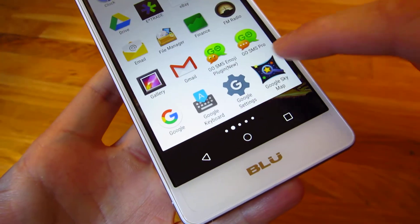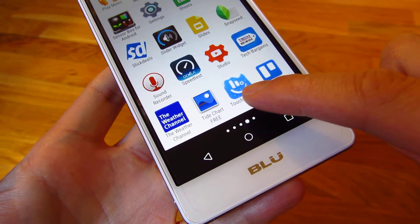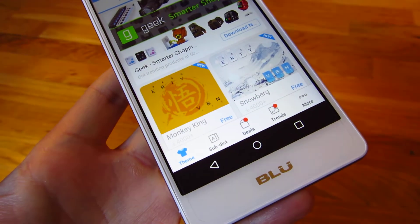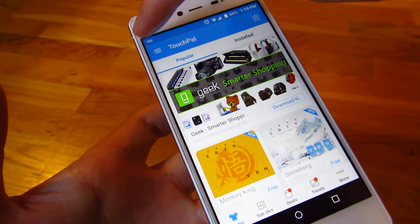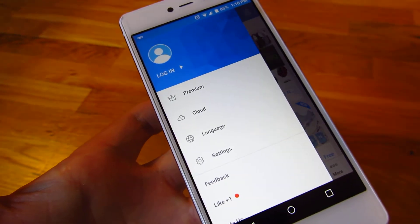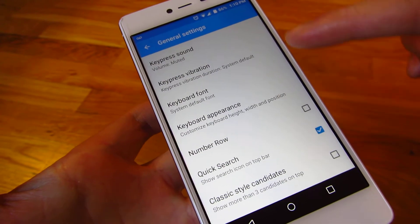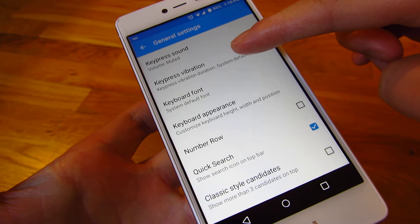I'm going to search for that app, and it's TouchPal 2016. And I'm going to go under Settings. Settings is down here, and I go up to Key Press Vibration.